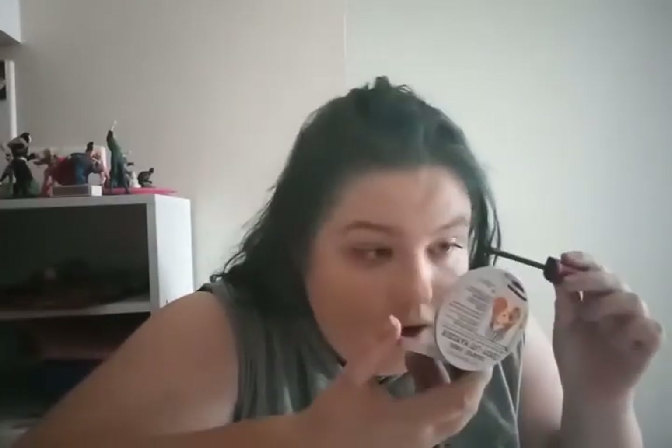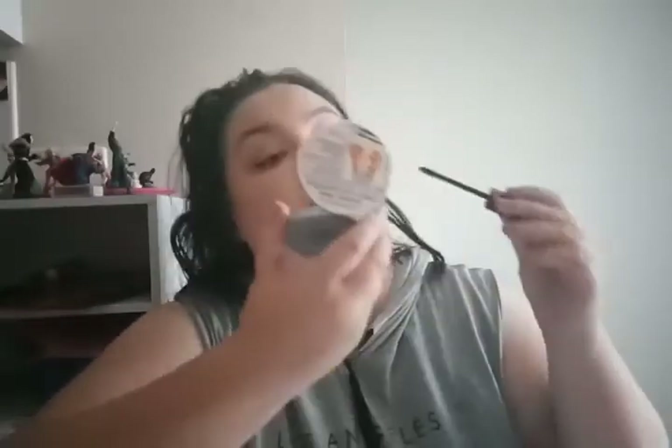And this is my trusty Revlon Ultimate All-in-One Mascara — it's waterproof. Here's the brush tip. I have very shaky hands. Does anyone else do their mascara and find they can't shut their mouth?